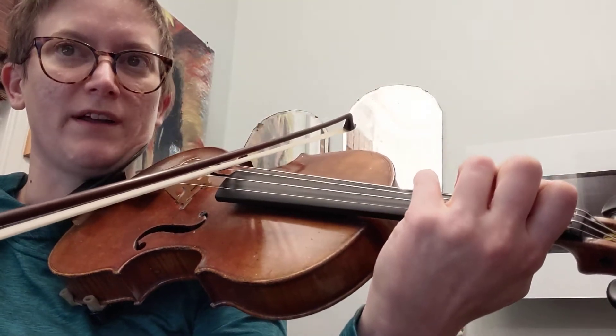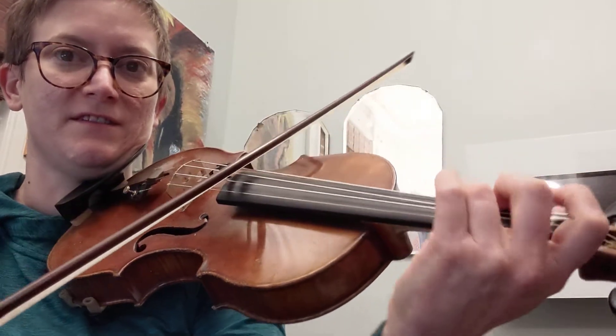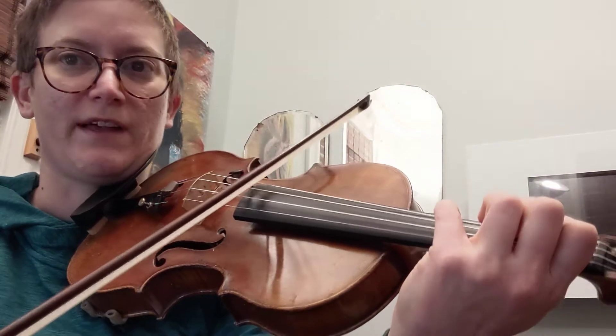Now here, we're going to use a four. It's a little easier to do, but we're going to use a four. You can set your four relative to your three.